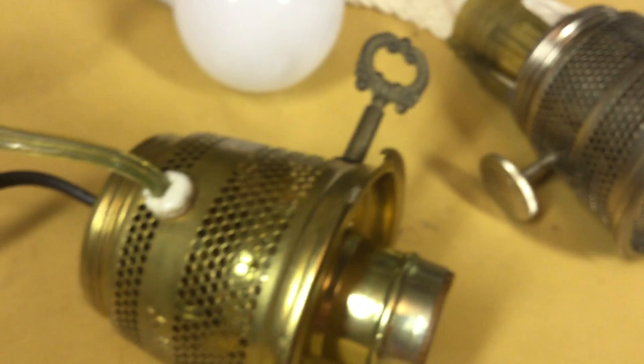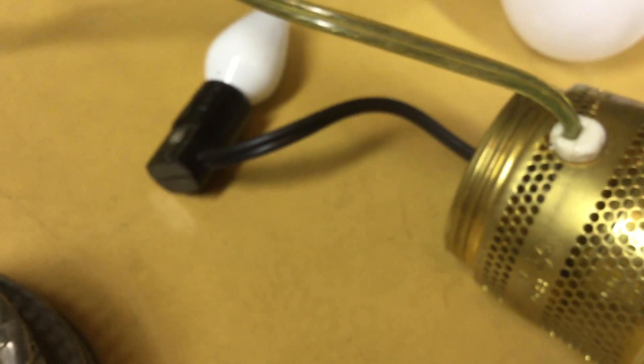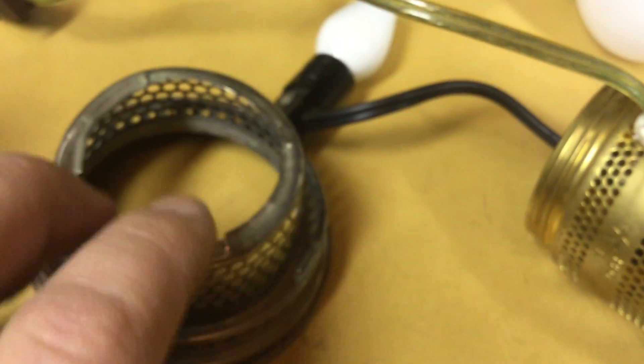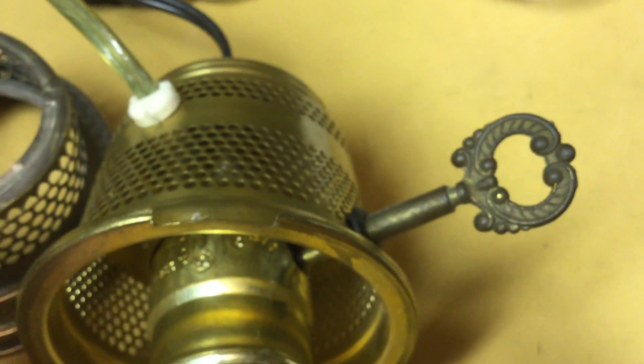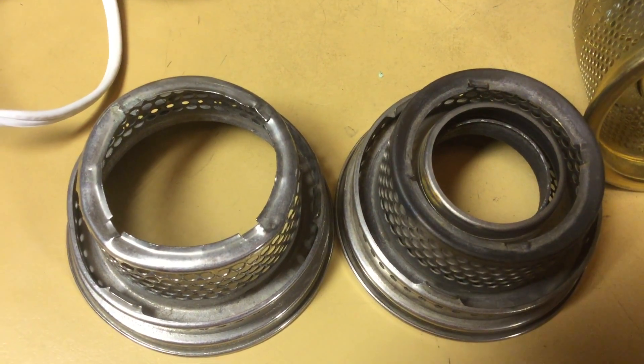This is the conclusion of part four of four of electrified Aladdins. Thank you for watching. Please do not cobble up good parts — we're gonna end the video on that note. If I find out you've been cobbling up good parts, I know where you live. Thank you for watching.